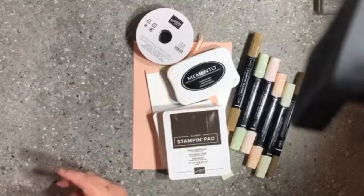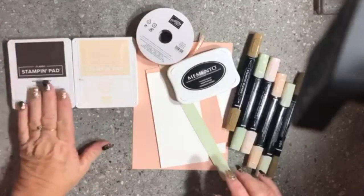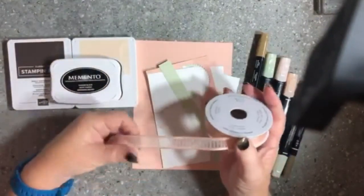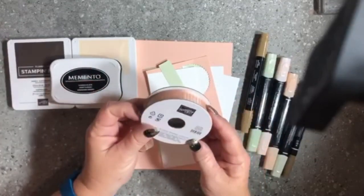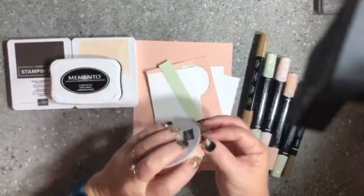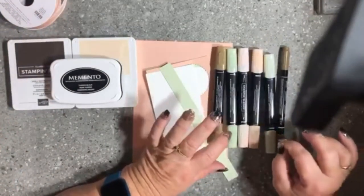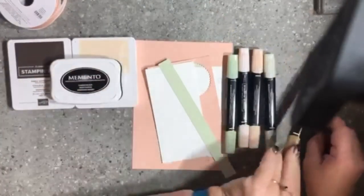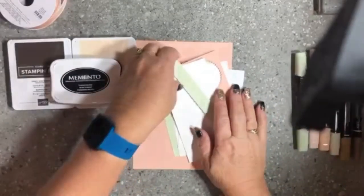I've got the double stamp set with all my stamps lined up on my blocks ready to go. I'm using a combination of Petal Pink, Early Espresso, and Tuxedo Black ink. I have a gorgeous new ribbon — Petal Pink Organdy Striped Ribbon — brand new in our brand new catalog. I'm using a selection of blends: Petal Pink, Soft Seafoam, and Dark Soft Suede, plus the Soft Suede stamp and write marker for a little twist.